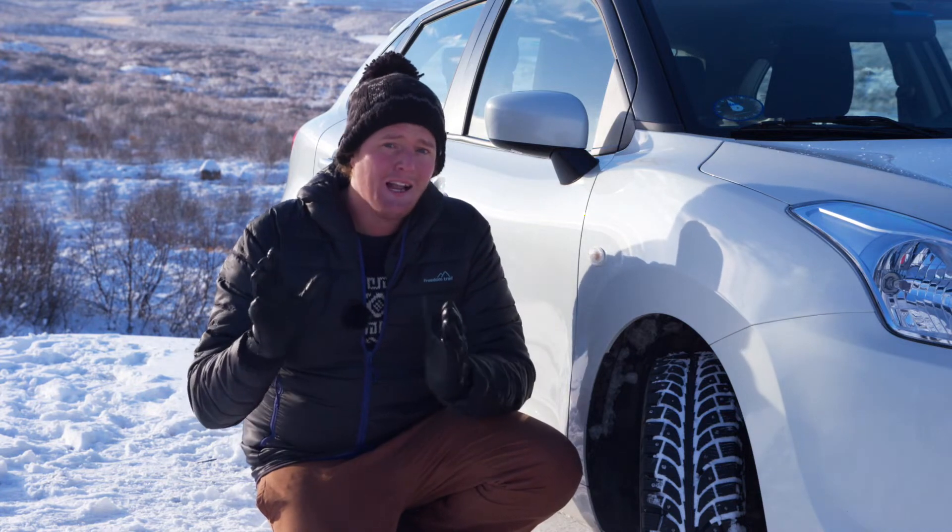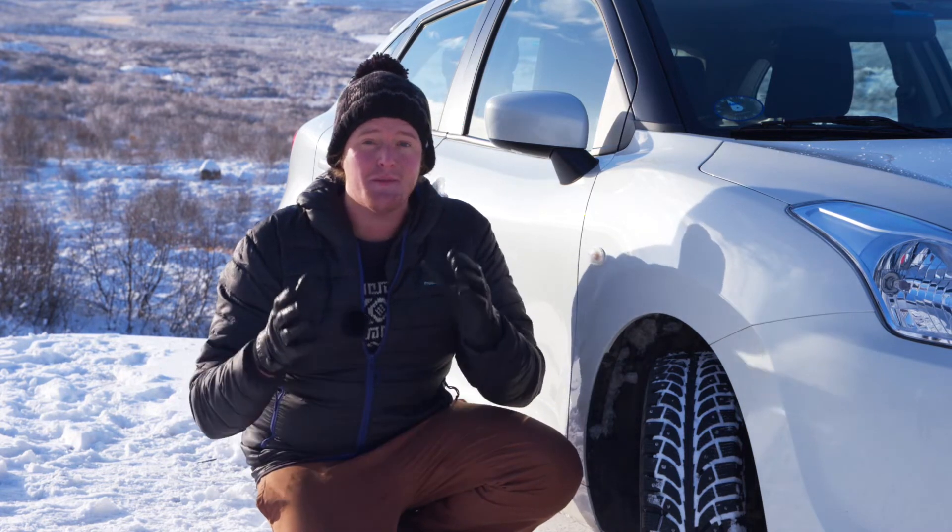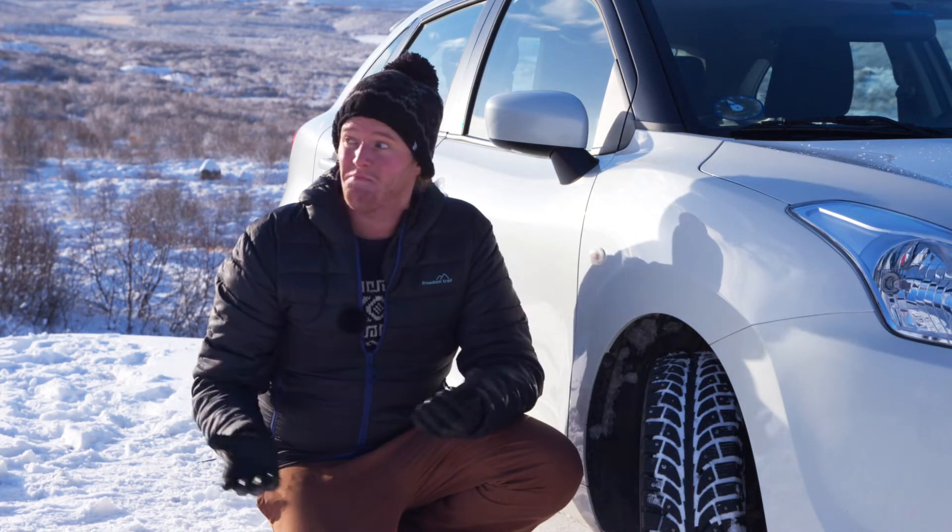The final thing you can't easily see is the fact that winter tyres have more natural rubber inside them than summer tyres, and that keeps them soft when the weather's cold, like now.